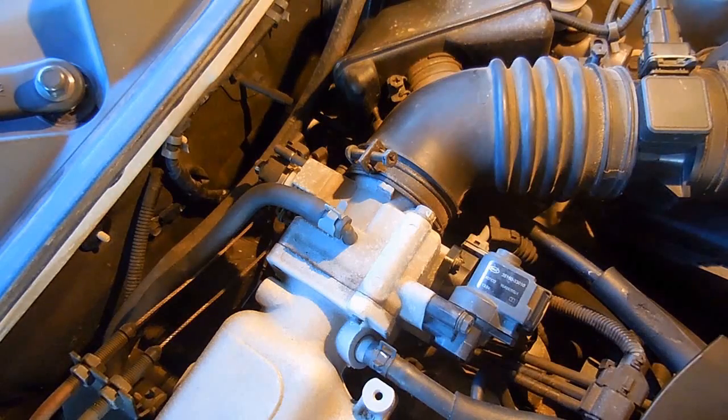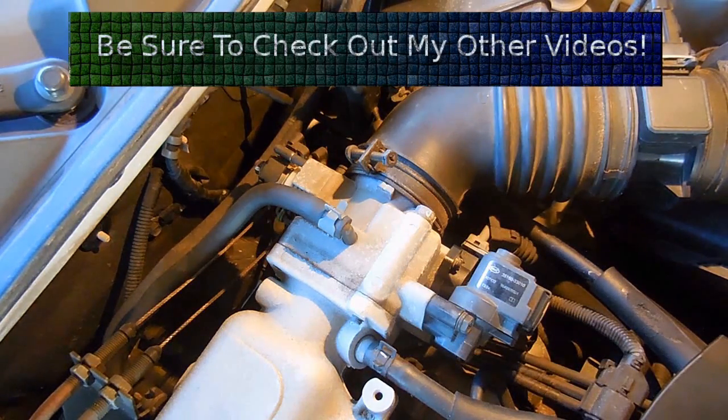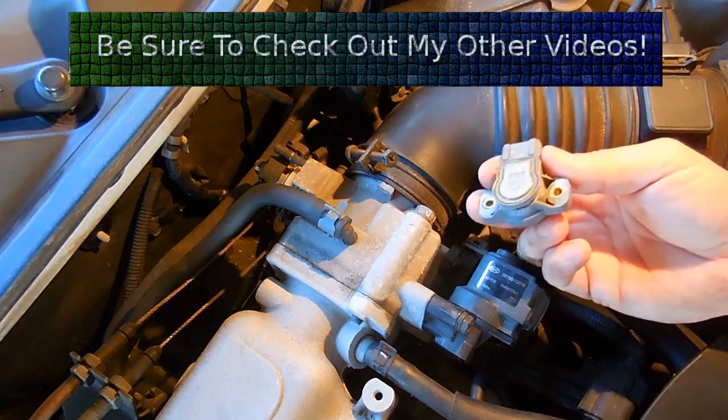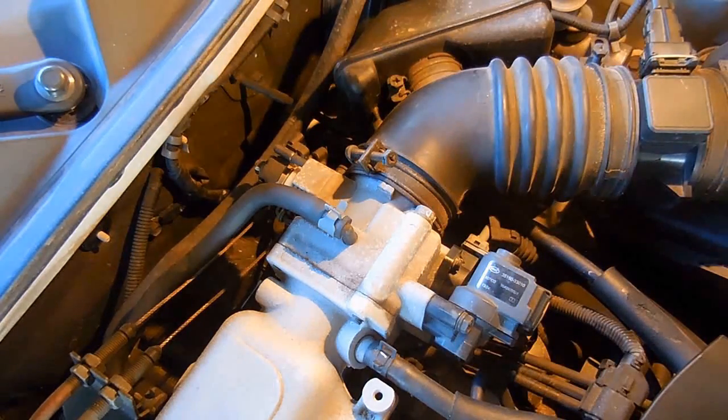What I'm going to do now is show you what a throttle position sensor looks like when you disassemble it. This one here I cut open so you can look on the inside. Once I show you how this works, I'm going to show you how to test it.